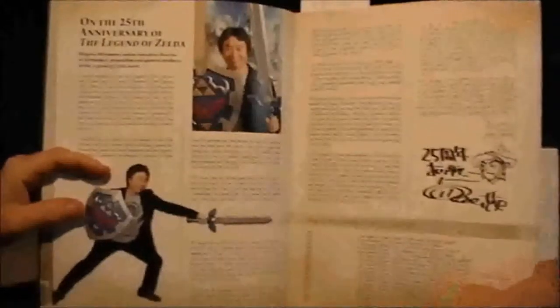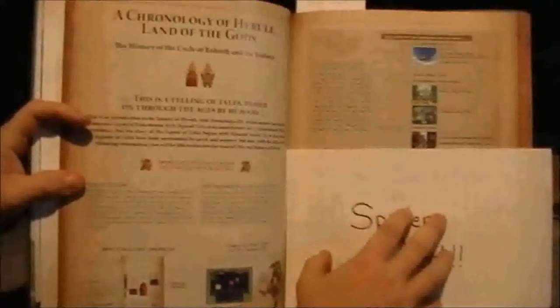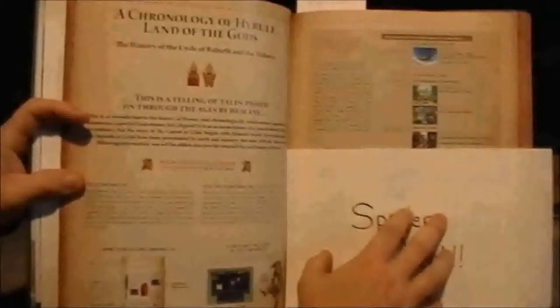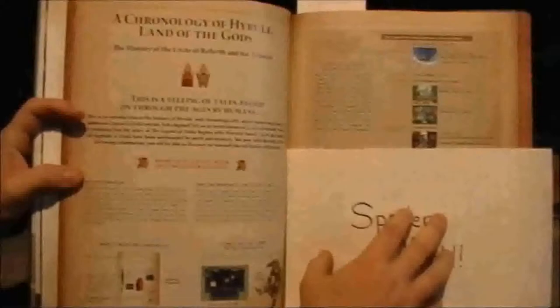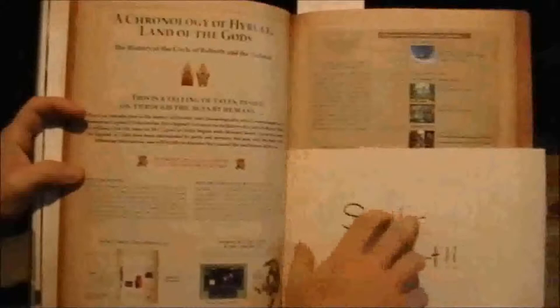Now the next highlighted thing here is the timeline itself. This is where they tell us how and where the games fit in, and it does also mention the inconsistencies in the series. When I first got into the series, I didn't realize there was any true connection between them all, other than maybe past references. I was very pleased that they released this — I just love the little stories of the games.